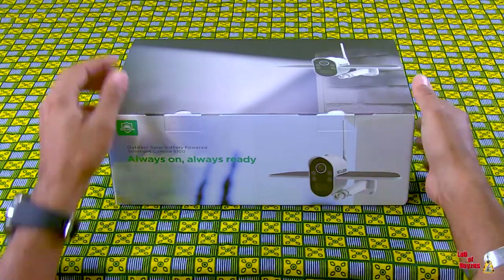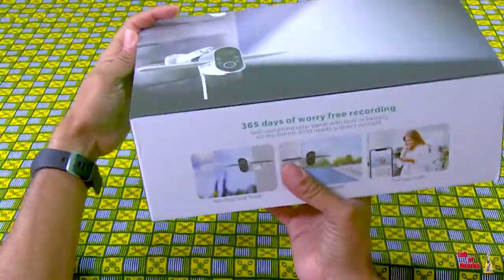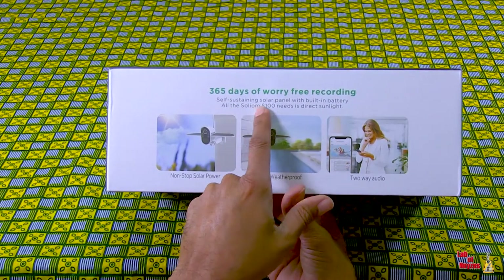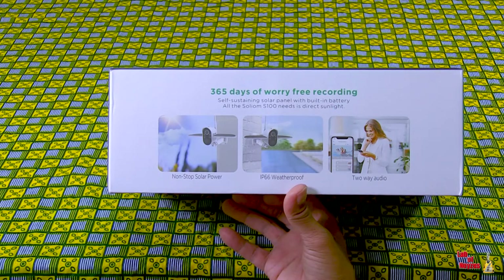I am always excited about new technology. This time, we have a Solium solar-powered camera. That's right, the sun. 365 days of worry-free recording, the box says. Self-sustaining solar panel with built-in battery. Let's look at these features.